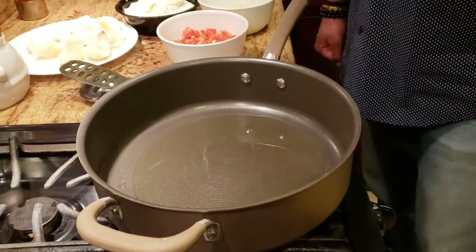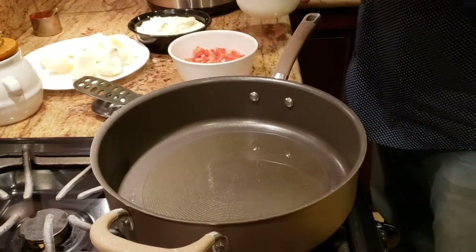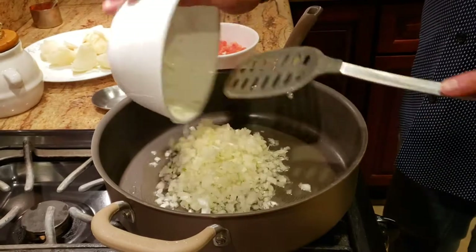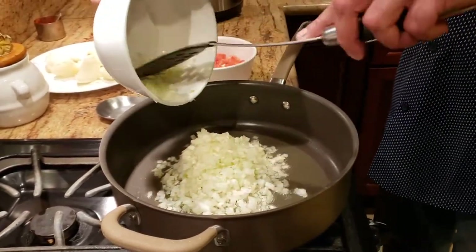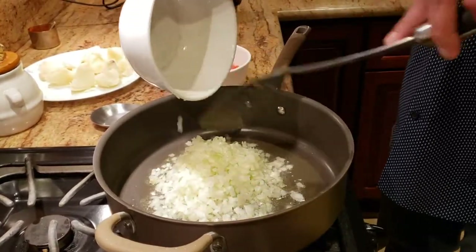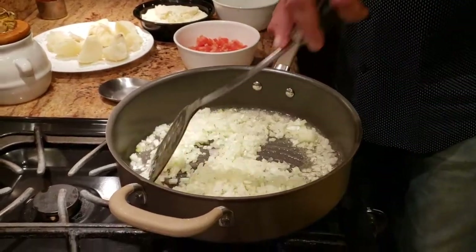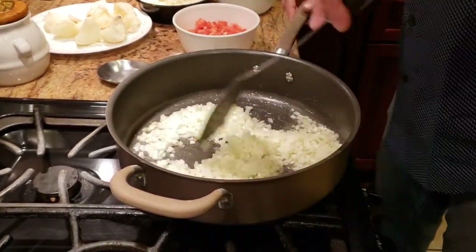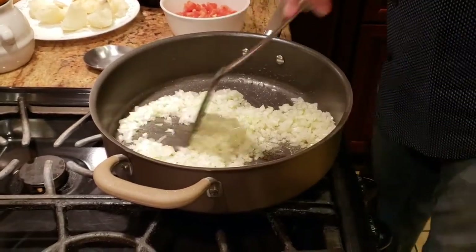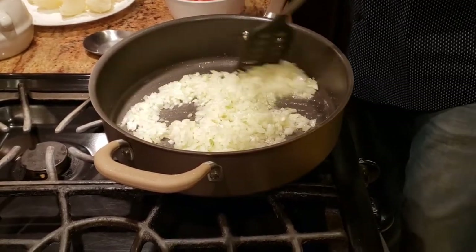The first thing we're going to do is get some oil and let it warm up in a pan. Then we're going to add some onions and sauté them just a little bit. As you can see, I have finely, finely chopped my onions — there is a reason for that which I'll show you later. We're not going to sauté them too much.